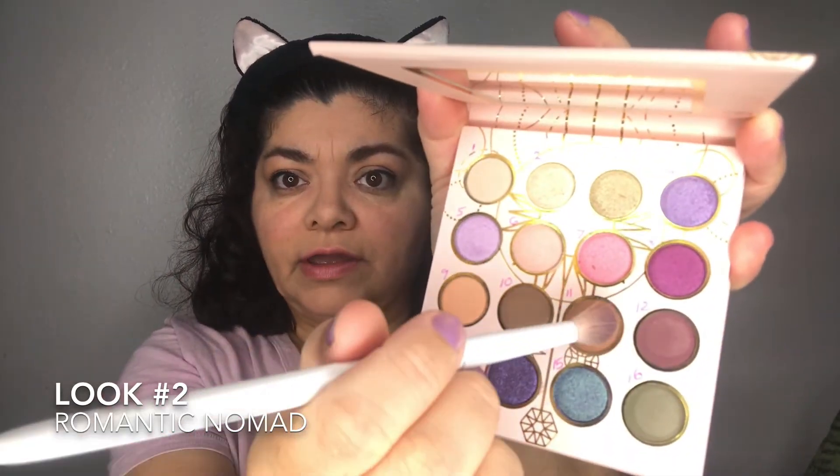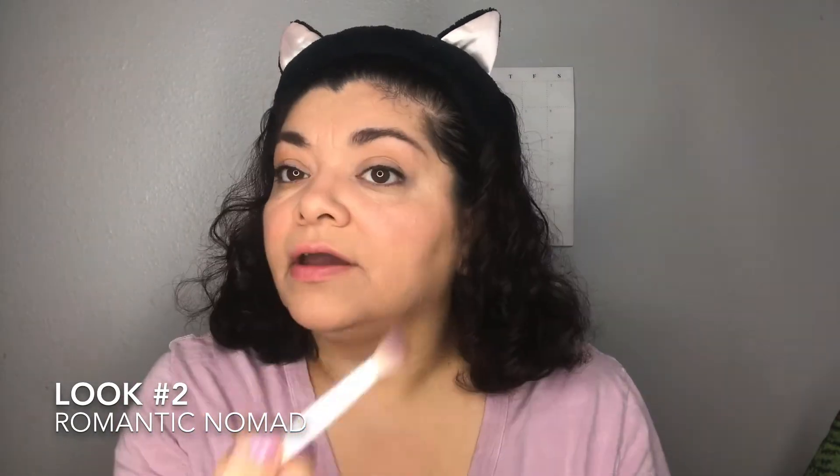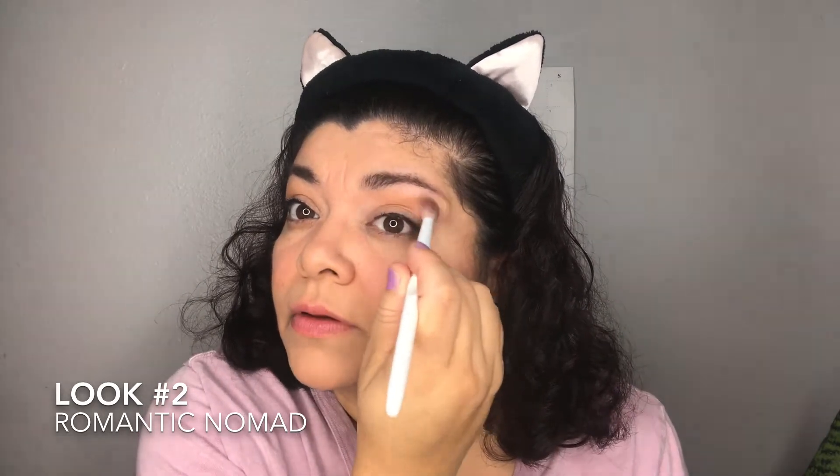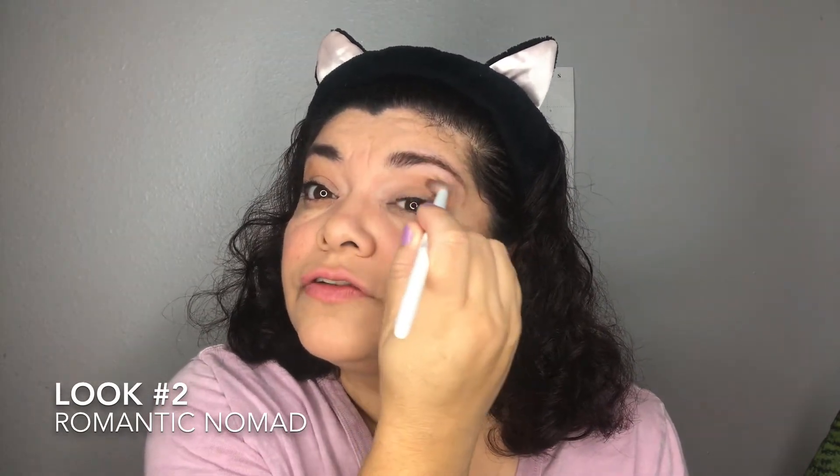For the second look, I'm calling it 'Romantic Nomad,' just like the palette. I've already started — I forgot to press record earlier — so what I have is that peaches-and-cream color on my crease, bringing it just above the crease and all the way up to just below my eyebrows.